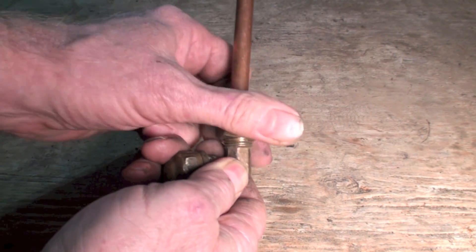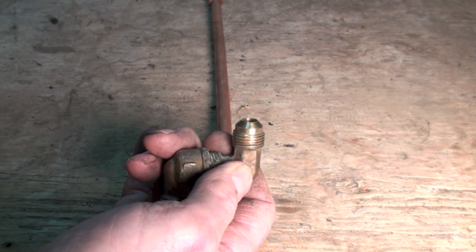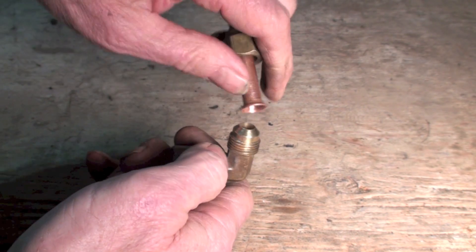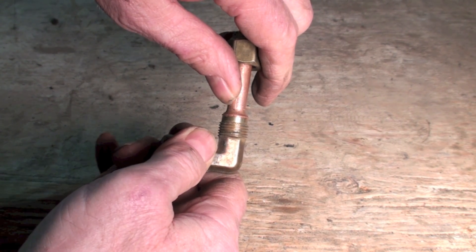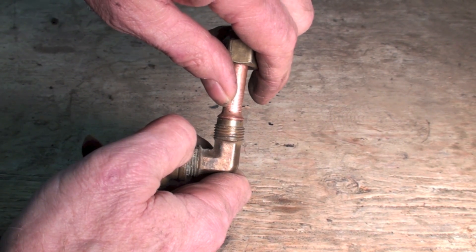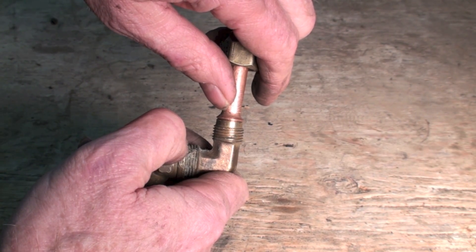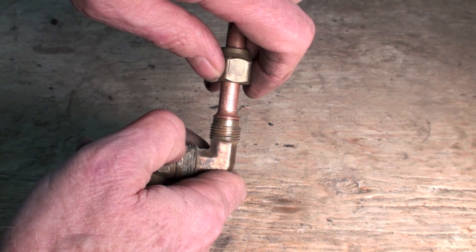What happens with the flare is the threads don't seal anything. These are not tapered threads — they're just threads. What seals is the flare face right here; it gets squished against this fitting. If the flare is made well, they usually seal, but I've had a lot of trouble with these things not sealing over the years.